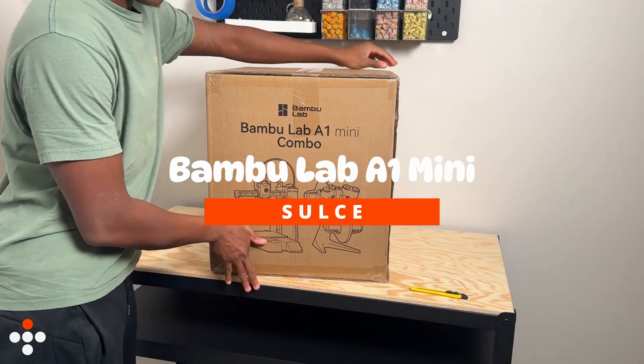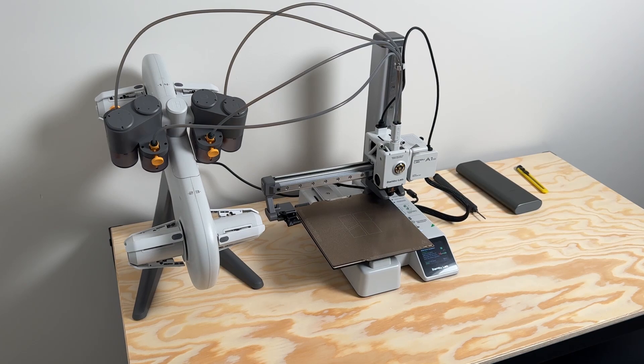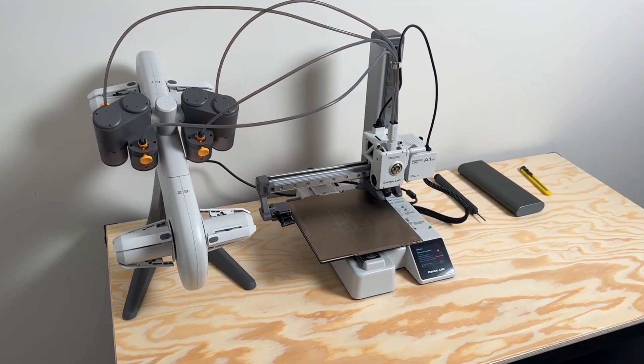Hi, welcome to the BambooLab A1 Mini review video. I don't know how to put this, but I'm kind of a big deal. What's up guys, Sauce here. Hope your day is going well. So today we'll be checking out the BambooLab A1 Mini.